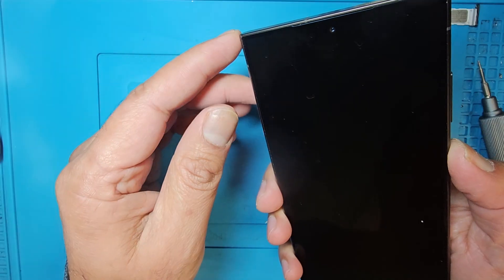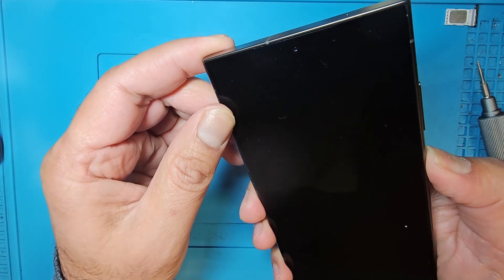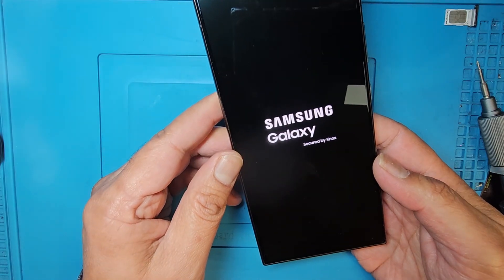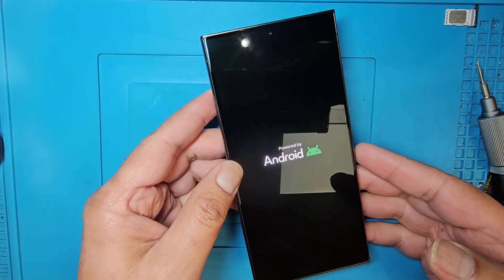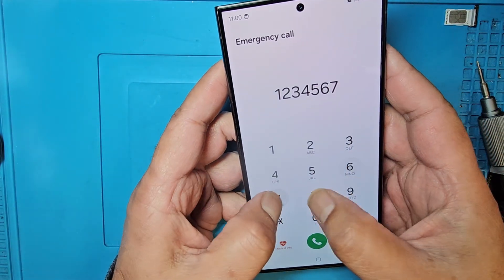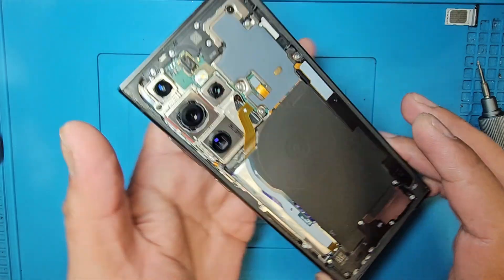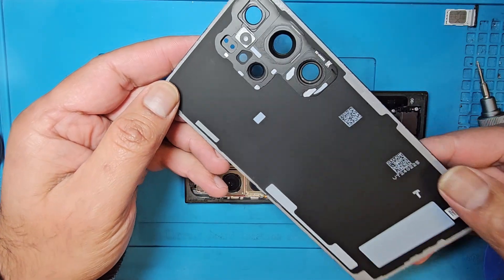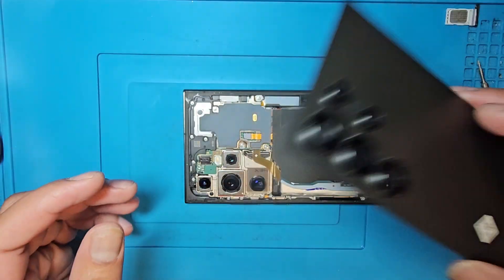First I will check by turning it on, and after that I will put back the back cover. The phone is looking nice — everything is working fine. Now putting back the back cover. I removed it very nicely, all the glue is still there and the sticky is nice as well.